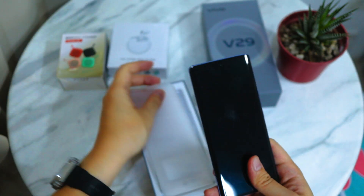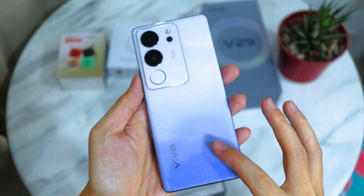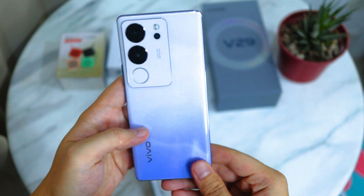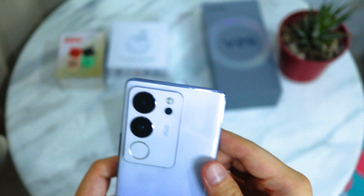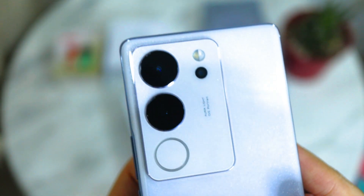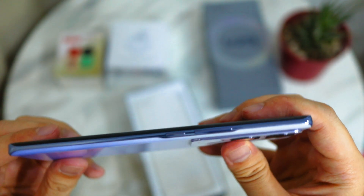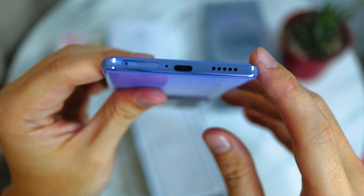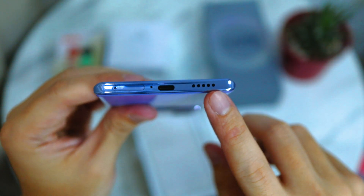Let's now take out the phone from the plastic case. My first impression — the phone looks really nice in person. It's kind of glassy, but it's some kind of special plastic. The camera at the back looks nice. On the side there are volume buttons up and down, and the power button. At the bottom there's the SIM card slot, the charging port, and the speaker.